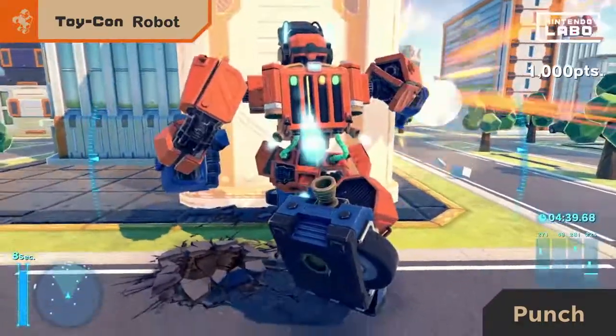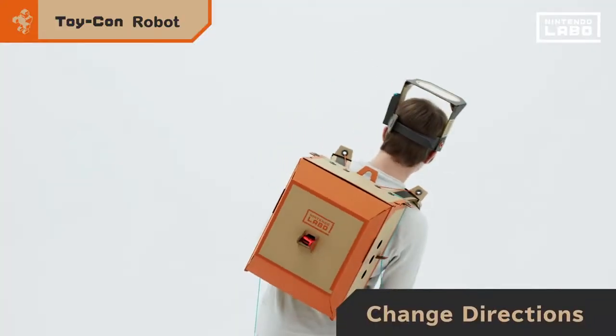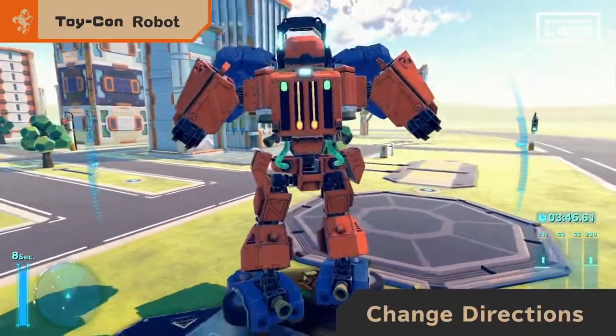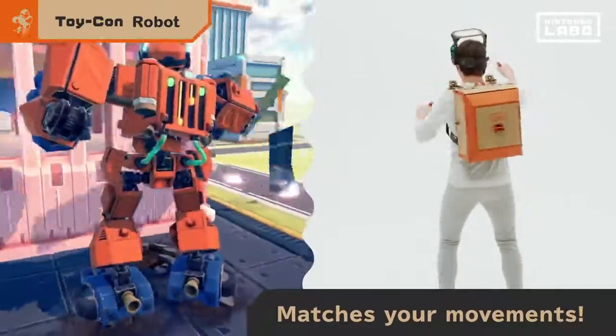Extend your arm to punch. Stomp your feet to walk. And tilt your body left or right to change direction. Pilot the robot? No — become the robot.